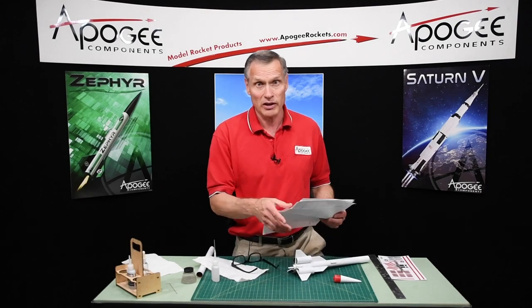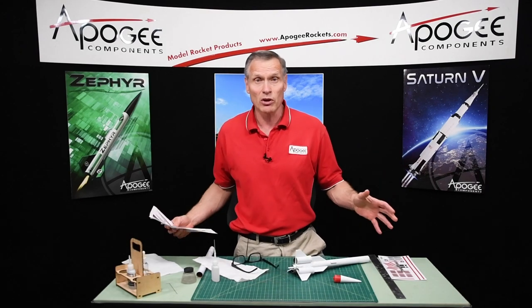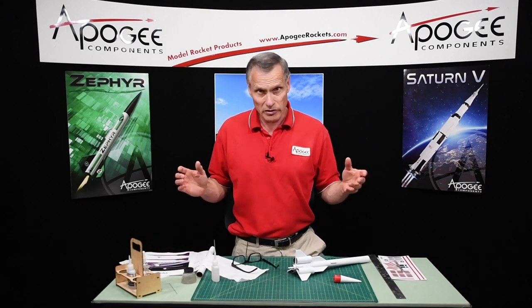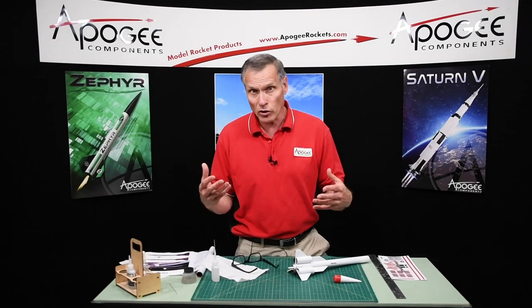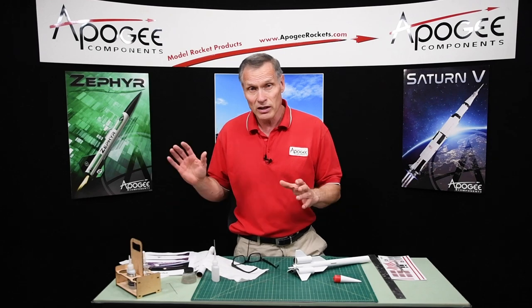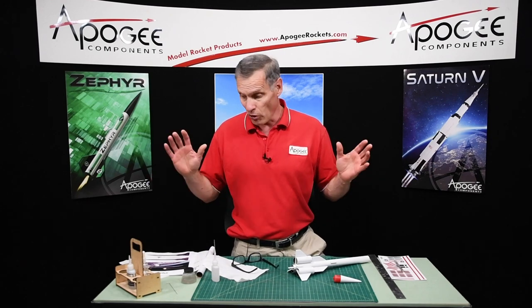If you want to buy them from us at Apogee, we do have them available. Just email us and we can give you the link to where they are on our website. It's all 25 as a set, so you can do all of them.